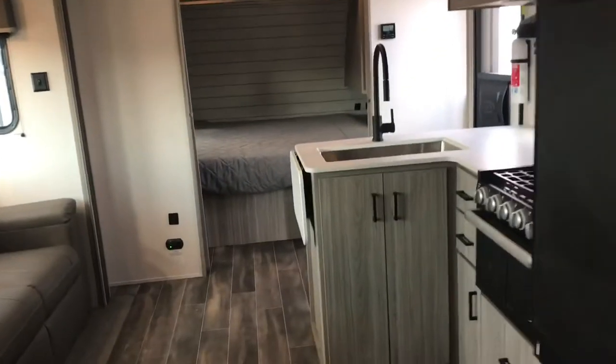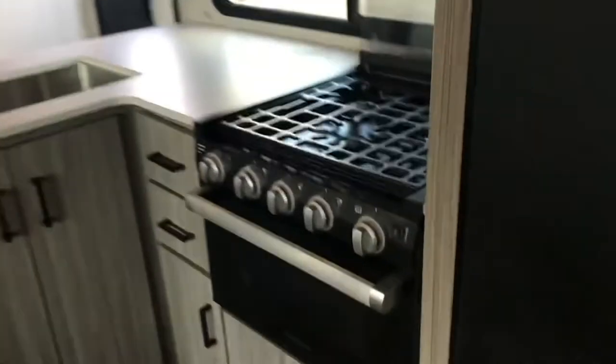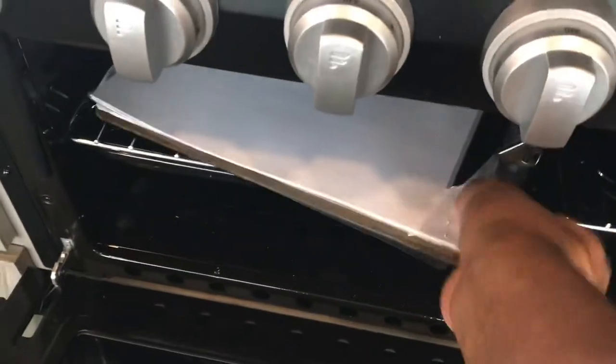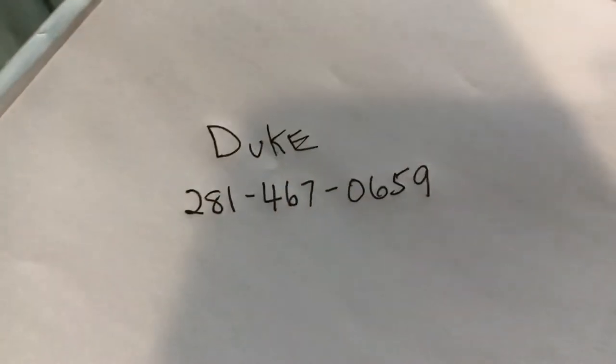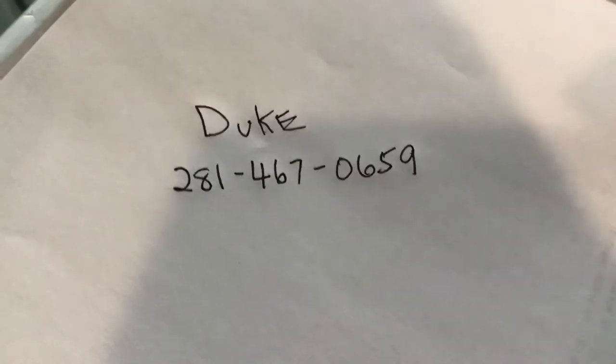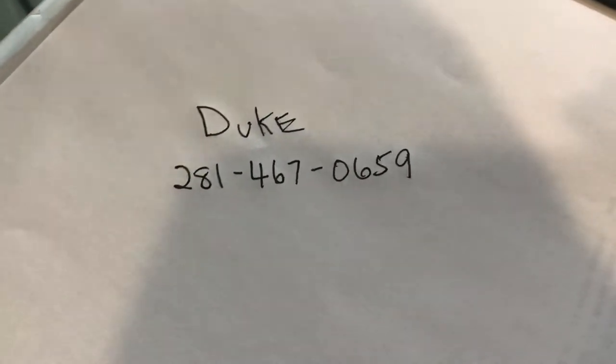I wanted to show you something in the oven here. There's a little casserole — and look at this, it's my contact information on some high-tech graphics. You didn't know there was going to be a surprise — I baked a cake for you!